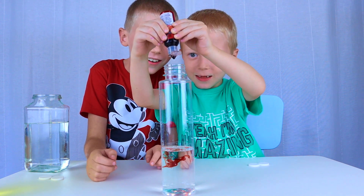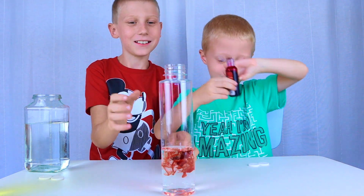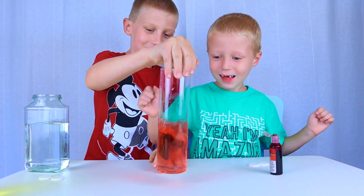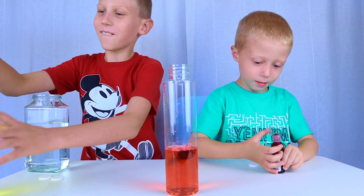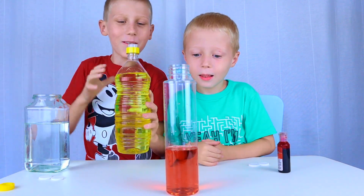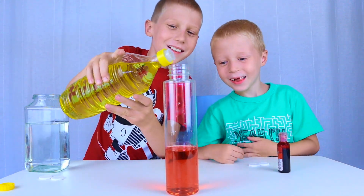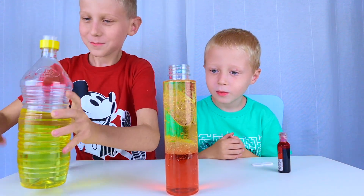One more. Food coloring. Now we put oil in.